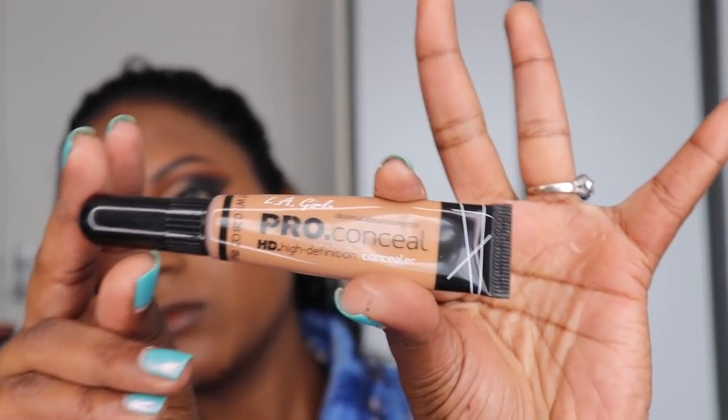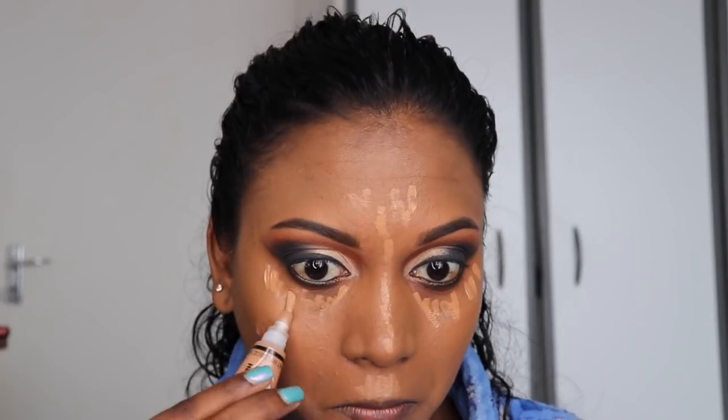Now to conceal — I'm using LA Girl Pro Conceal in the shade Toffee. I'm highlighting areas of my face using this lighter shade of concealer, and with the same brush I'm going to blend it all out.